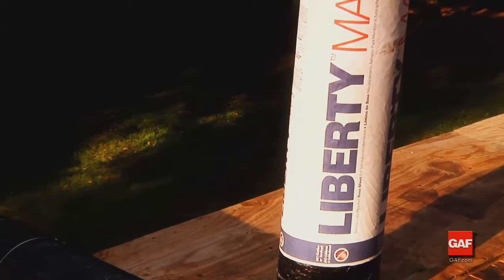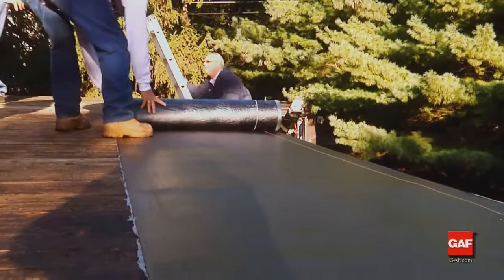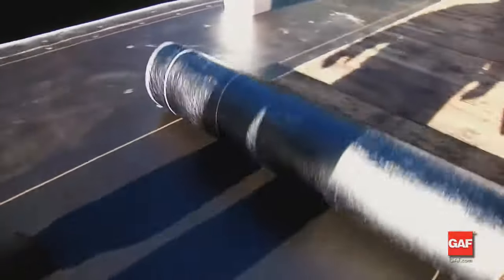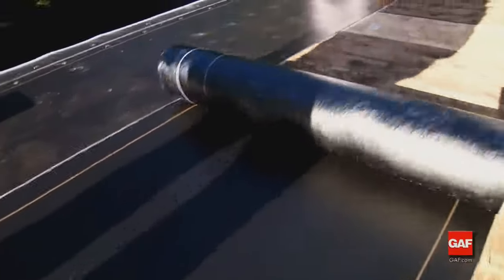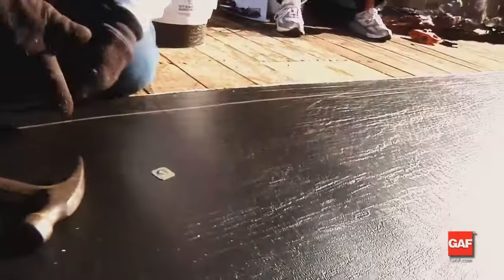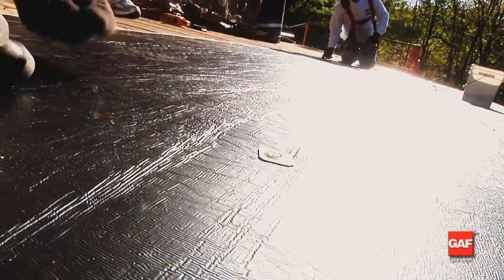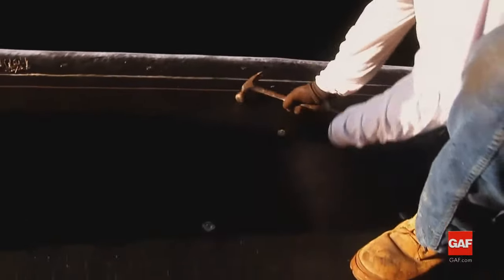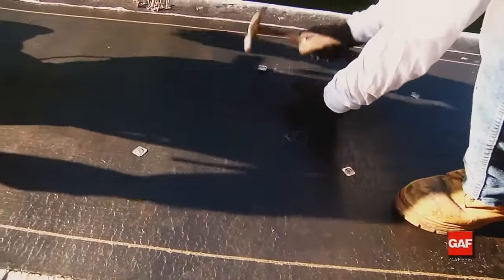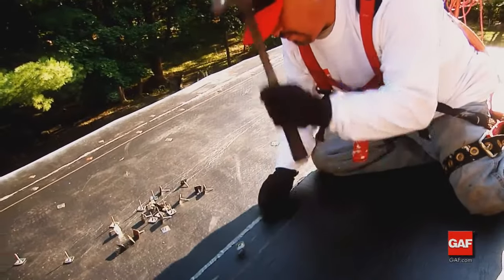Liberty Mechanically Attached Base Sheet — also called Liberty MA Base — is a one-meter (39-3/8 inch) wide membrane surfaced on top with a plastic film, designed to maximize the attachment of other self-adhering Liberty membranes. This sheet is designed to be mechanically attached directly to the deck or installed above board insulation. Over nailable decks, the Liberty MA Base Sheet is nailed with a typical base sheet pattern using one-inch square or round metal capped nails.